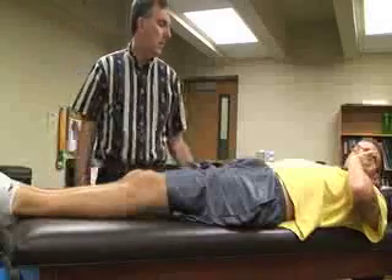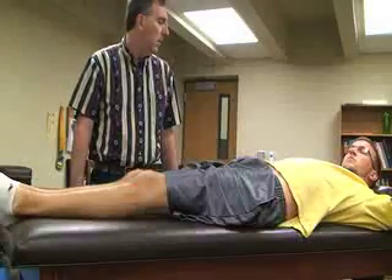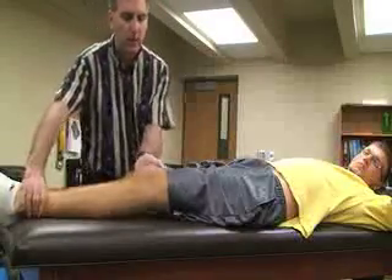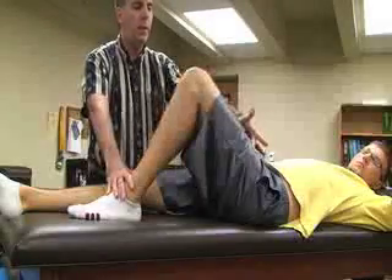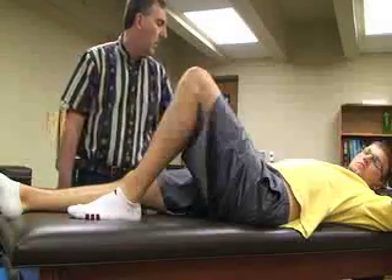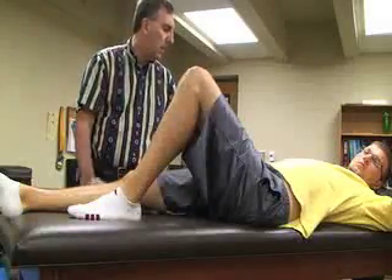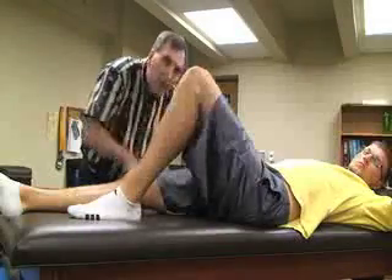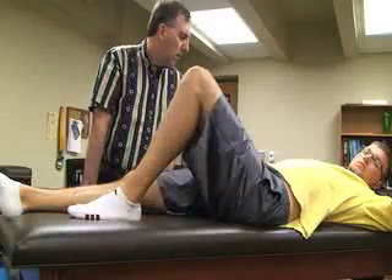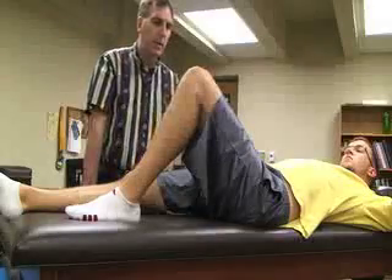The next test is called the posterior sag sign, also called the gravity drawer test. For this one, we're going to have the patient supine with the hip flexed at 45 degrees and the knee joint flexed at 45 degrees. With the athletic trainer on the lateral side of the knee, we look for any posterior displacement of the tibia, which would be an indication for a posterior cruciate ligament sprain.